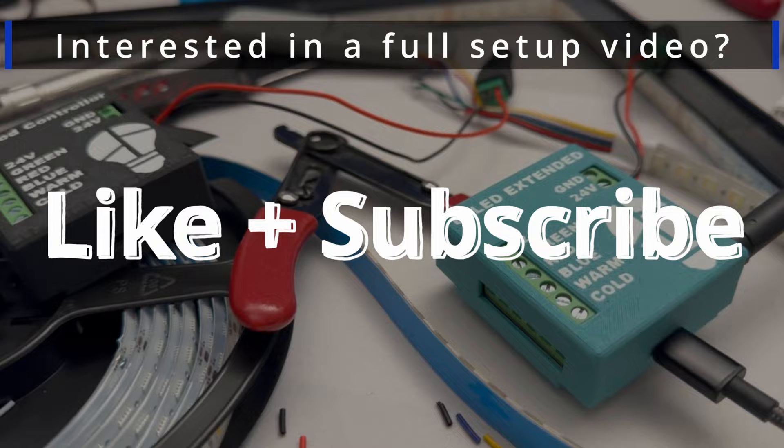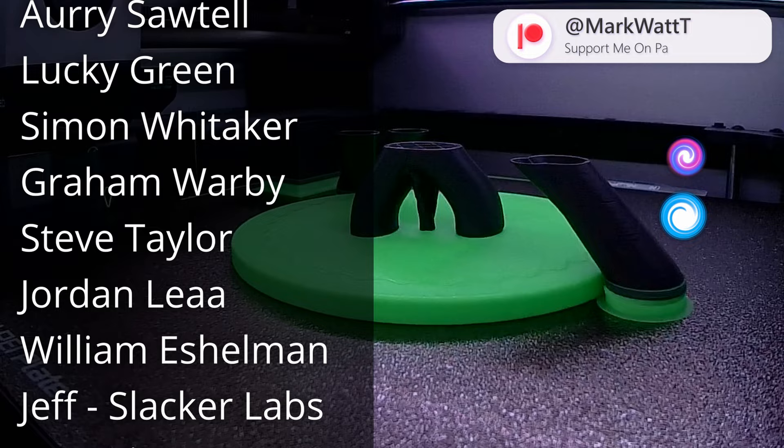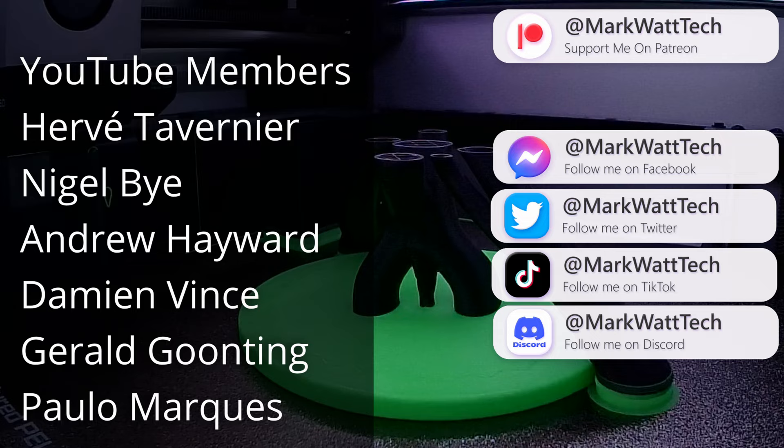While you're down there, don't forget to drop this video a like and hit that subscribe button so you don't miss any future videos. A massive thank you to my Patreons and YouTube members — if you're interested in helping support the channel and becoming one of these awesome dudes, you'll find links to all of the places you can support me in the description below. Thank you for watching and I'll catch you in the next one.